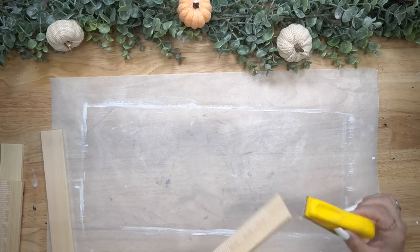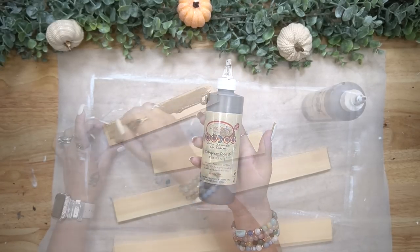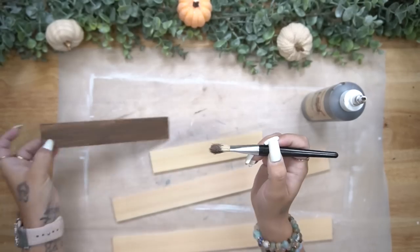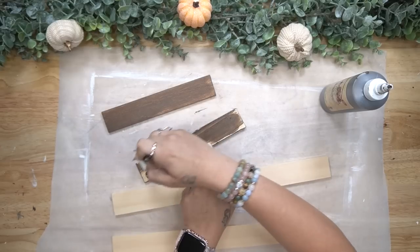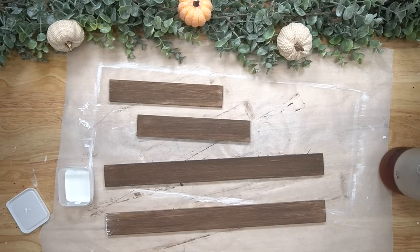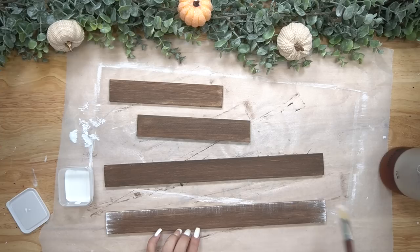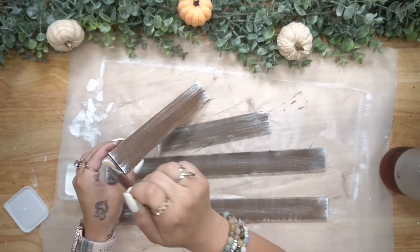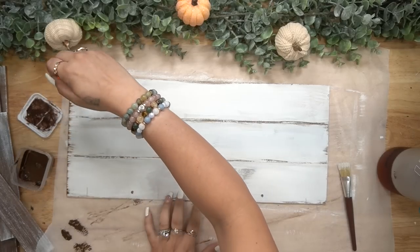Once I had all my pieces cut, I take my mini zip sander once again, sand down those rough edges, and then stain it with my Dixie Belle Tobacco Reed Voodoo Gel Stain — one of my favorites. Dixie Belle is always linked in the description box below. I am in no way affiliated with them; I just truly love their products. I go ahead and stain all of my pieces, then take my chip brush — also linked in my Amazon shop — and dry brush some white Waverly chalk paint on all the pieces.